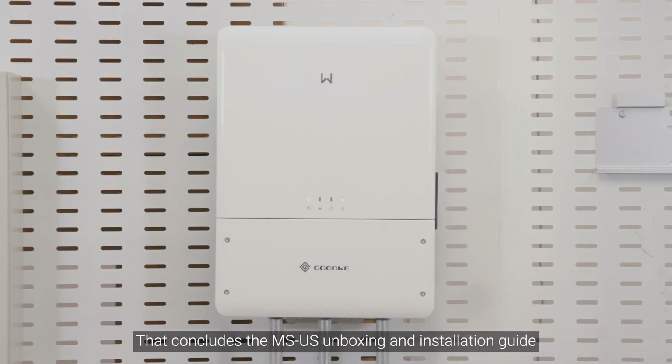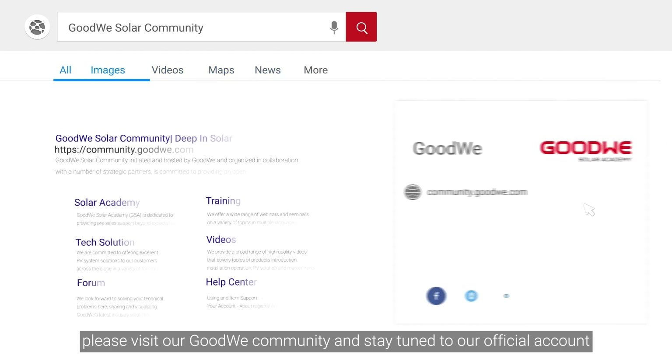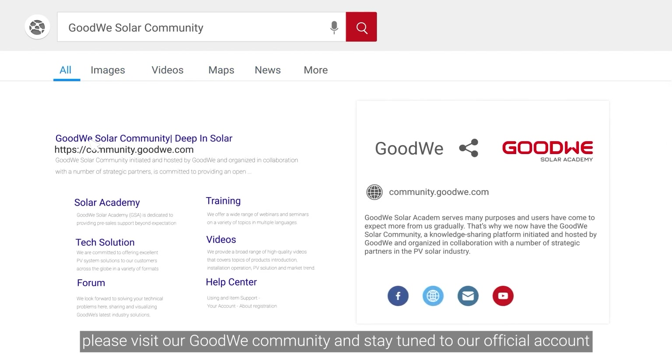That concludes the MS-US unboxing and installation guide. For more installation and configuration videos in the GoodWe training series, please visit our GoodWe Community and stay tuned to our official account.